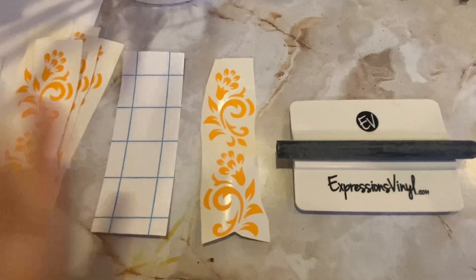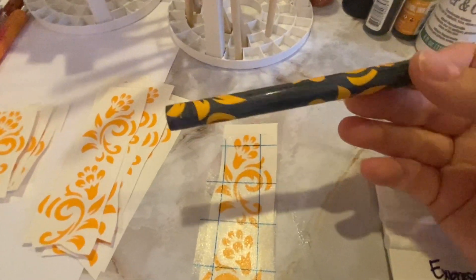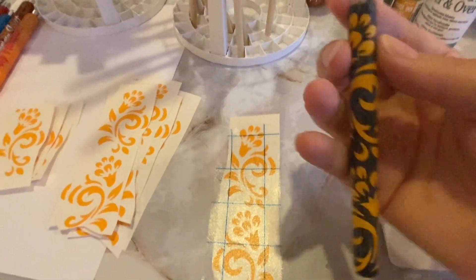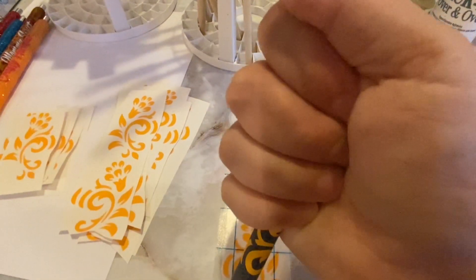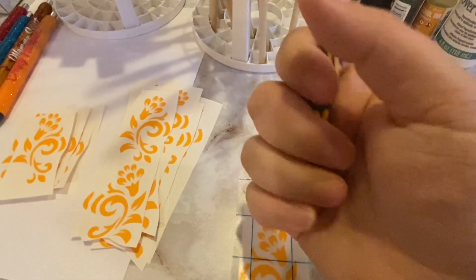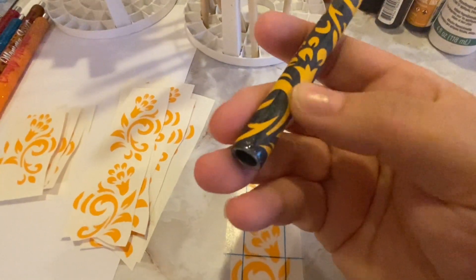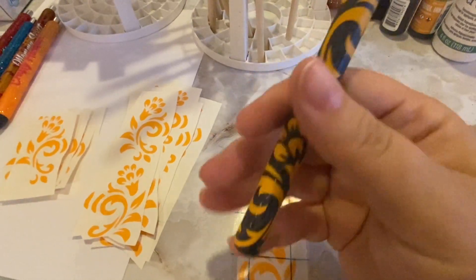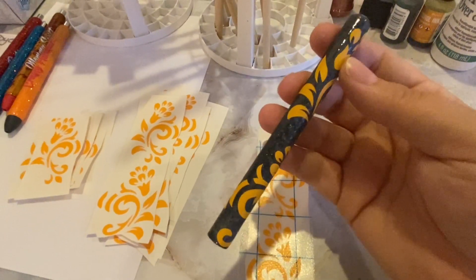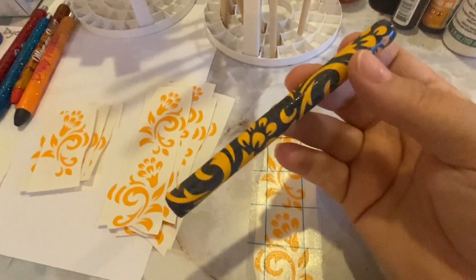I've trimmed some of them down because the design was a little bit too long. I'm going to put one on here and show you what it looks like when it's done. You can see I put the decal all around the pen. I do something you may not see others do — I like to put my hand around it and use the heat from my hand to push the decals down very firmly so they don't come off when we spray paint or do the alcohol ink, because you'll be giving it friction with the alcohol ink.